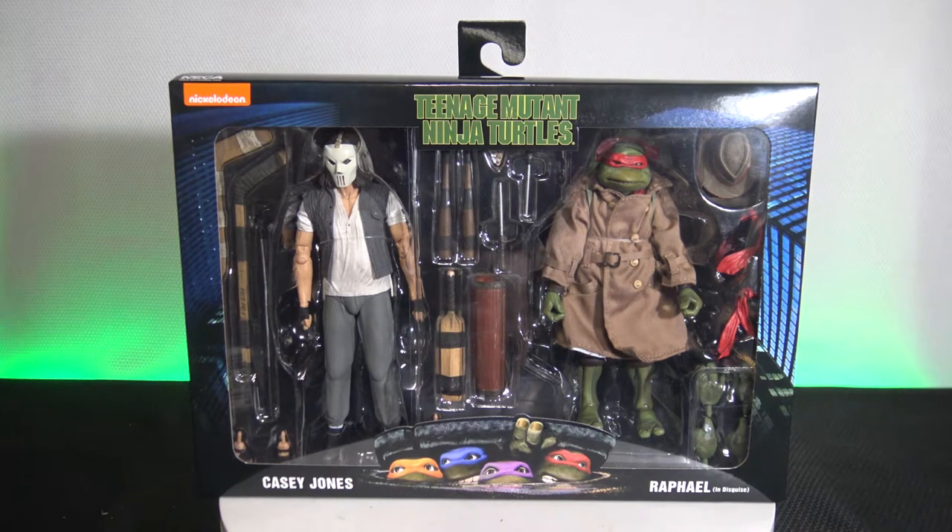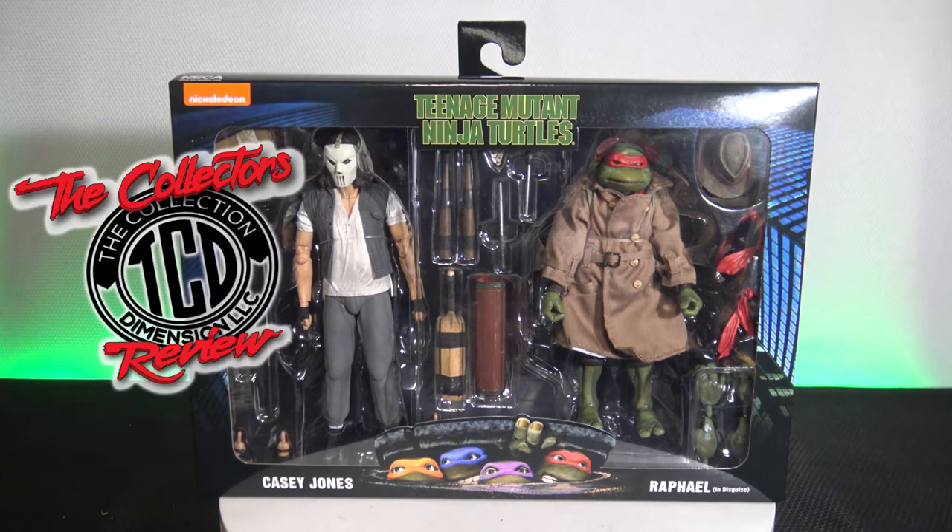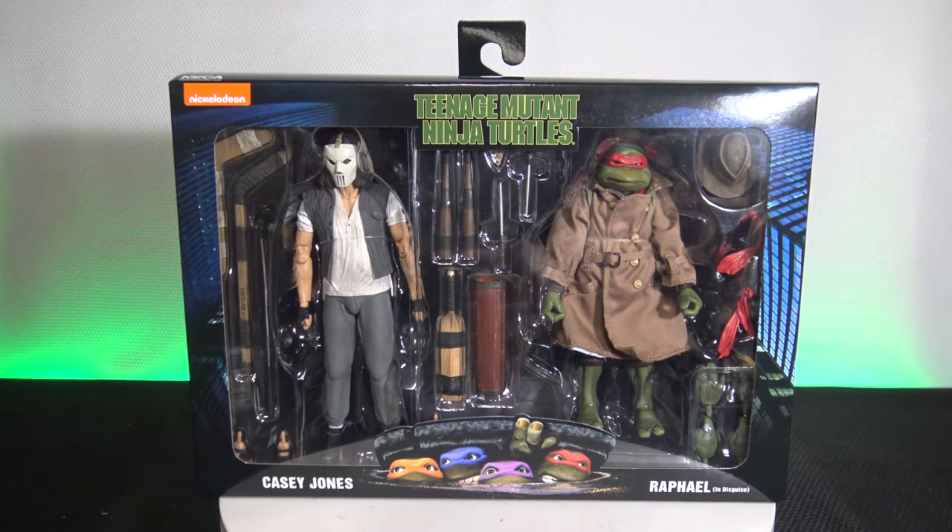Welcome to another episode of The Collector's Review. In this episode, I got my hands on one of the two packs of the Teenage Mutant Ninja Turtles - Casey Jones and Raphael in disguise. So make sure you stay tuned.